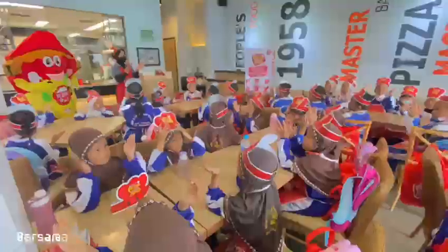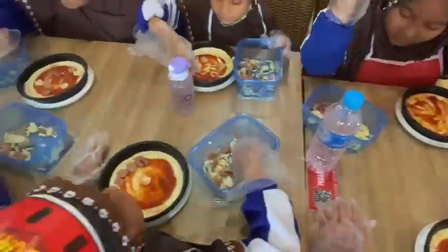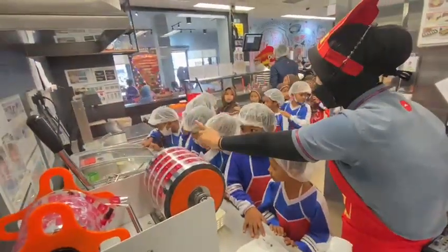Ayo kawan semua, mari kreasi bersama. Membuat pizza begitu serunya. Buatlah adonanmu, tambah topping favoritmu. Dan voila, jadi pizza kesukaanmu.